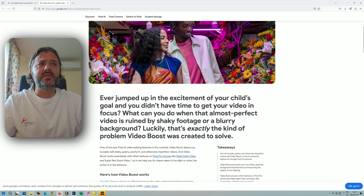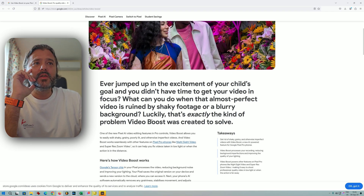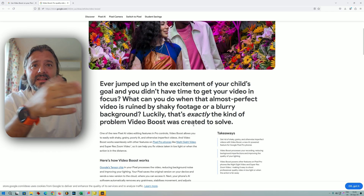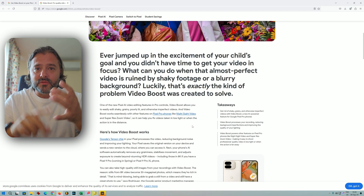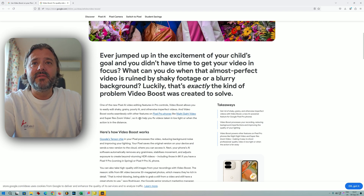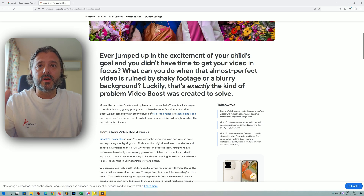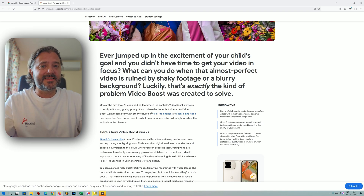Let's take a brief look at what Google are saying. Ever miss the excitement of your child's goal because you didn't have time to get your video in focus? What can you do when that almost perfect video is ruined by shaky footage or a blurry background? That's exactly the kind of problem Video Boost was created to solve — a huge ambition to deal with shakiness and more. Video Boost is in the pro controls and allows you to easily edit shaky, grainy, poorly lit, and otherwise imperfect videos.